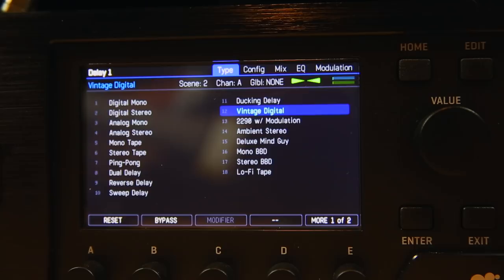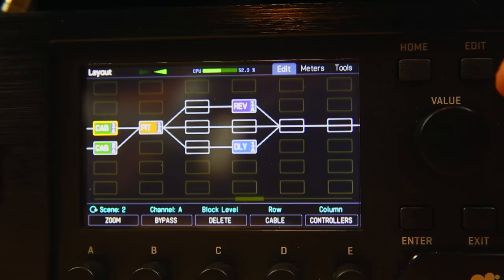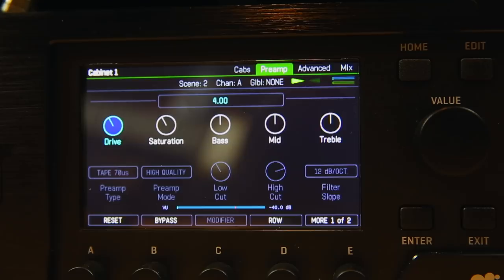Let's have a look at the cab block, because this is where the secret sauce is. I was using these impulses, but what I've done is play around with the preamp section — particularly adding drive and saturation to simulate what would be going on when you're bouncing all of this stuff down to a four-track tape recorder.